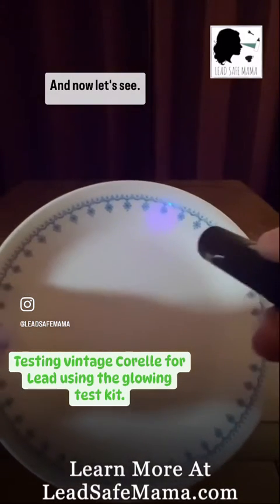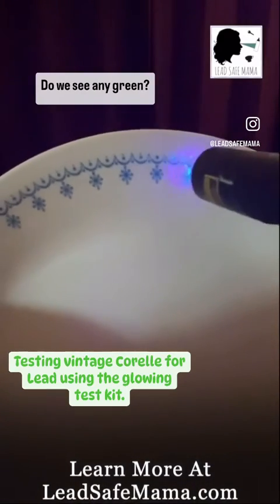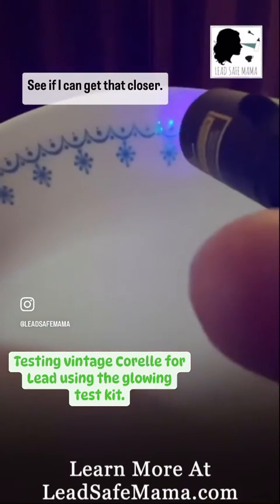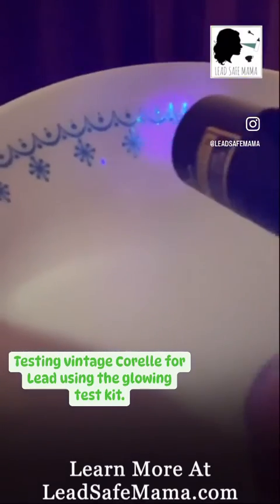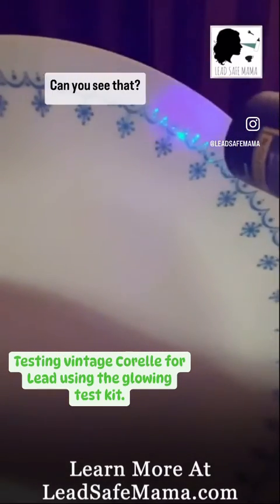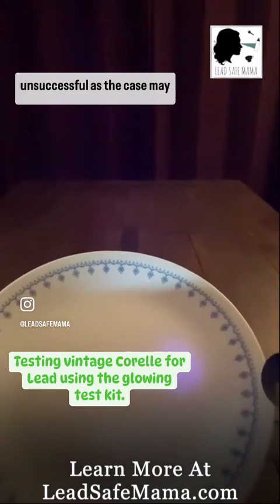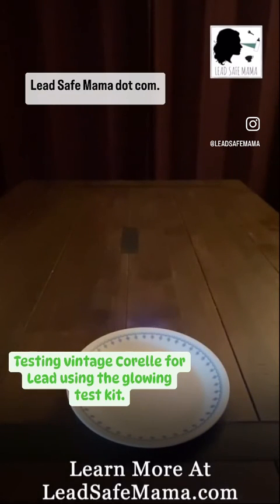A little bit, and now let's see — do we see any green? It seems like we do, it's definitely glowing. Let me get that closer — yeah, that's definitely glowing. Whoa, can you see that? Okay, well, that was successful — or unsuccessful, as the case may be. For more information go to LeadSafeMama.com.